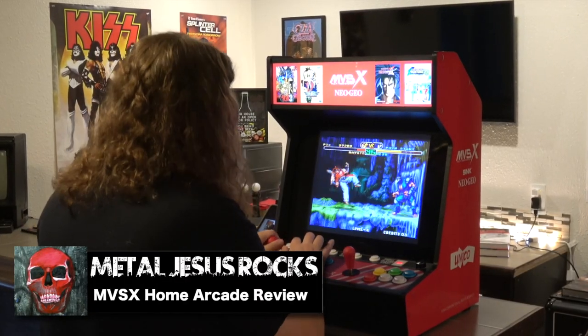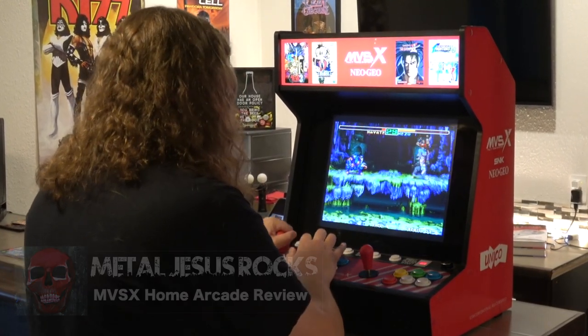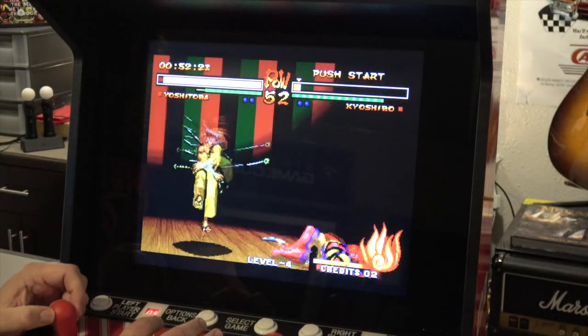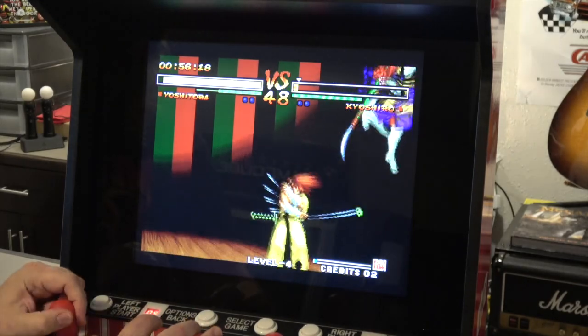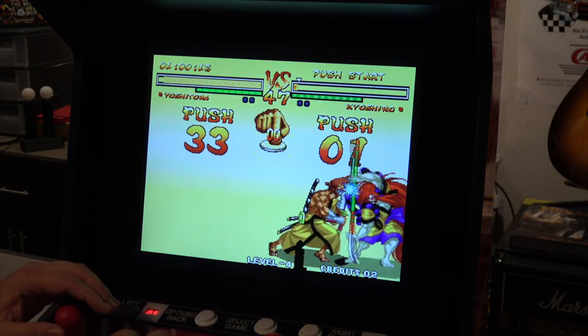Hey guys, Metal Jesus here, and today we're gonna take a look at the brand new MVSX Home Arcade Cabinet from a company called Unico. Full disclosure, this was sent to me for review by the company, however nobody's paying me for this, and actually when my video goes live, I will be forwarding it onto another YouTuber for their channel so that they can also give their opinion on it.